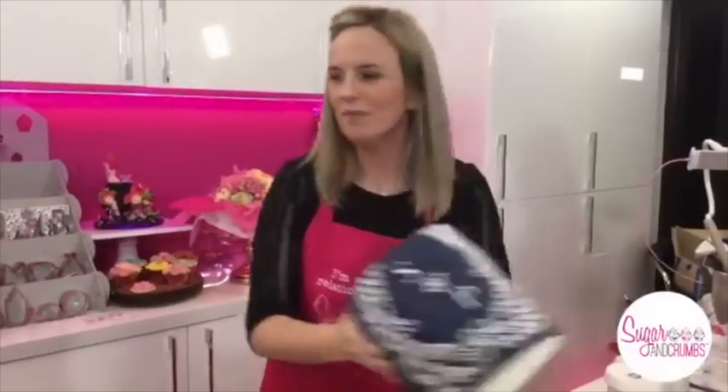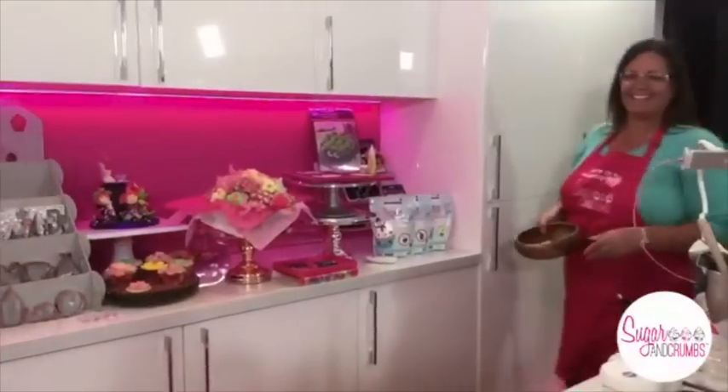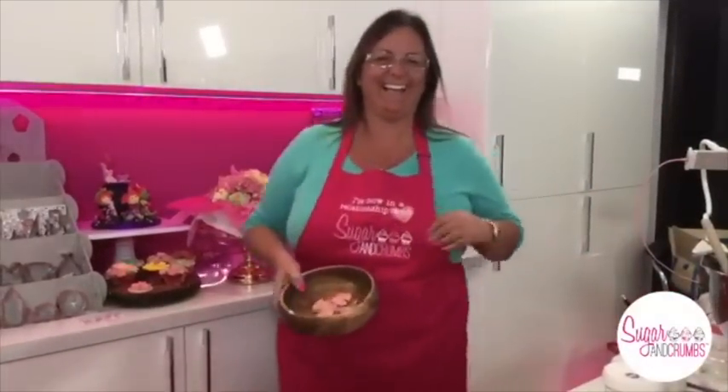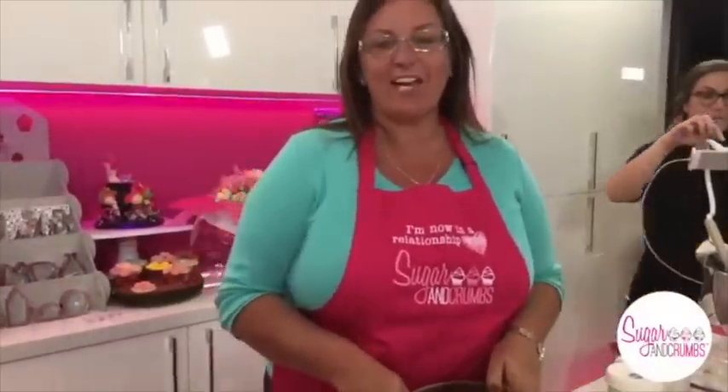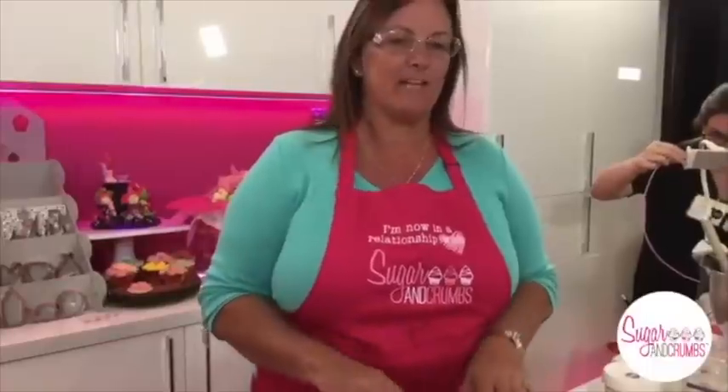I'll chat to you about edible versus non-edible gold as well. Carol's got the gold on her wishlist. That's great, because we've got questions flying in already — what's the difference between edible and non-edible gold? Can you airbrush? What consistency does it need to be? I asked those same questions when she told me she was bringing them. I said I don't sell anything that's non-edible, and she said you do need these, and she'll explain them in a minute.